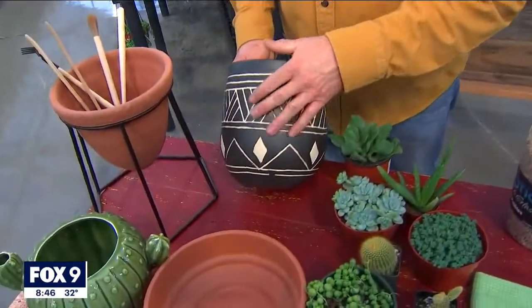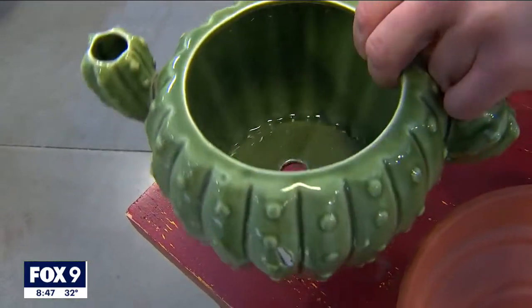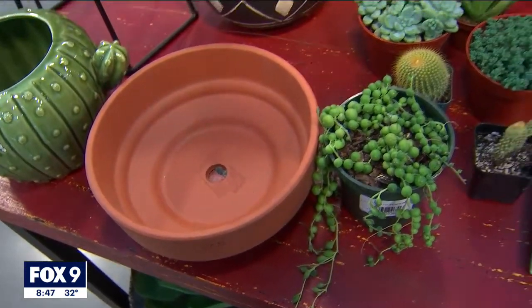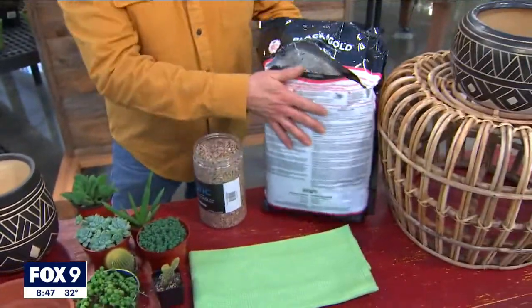The other thing that's really fun to incorporate is the ceramics that you put them in. That's kind of interior design. Not only do succulents and cactus look great on your wall, they'll also look great in a pot. So sourcing different types of ceramics — look at this little fun one I found, a little barrel cactus container. That's super fun. Terracotta is always super popular.